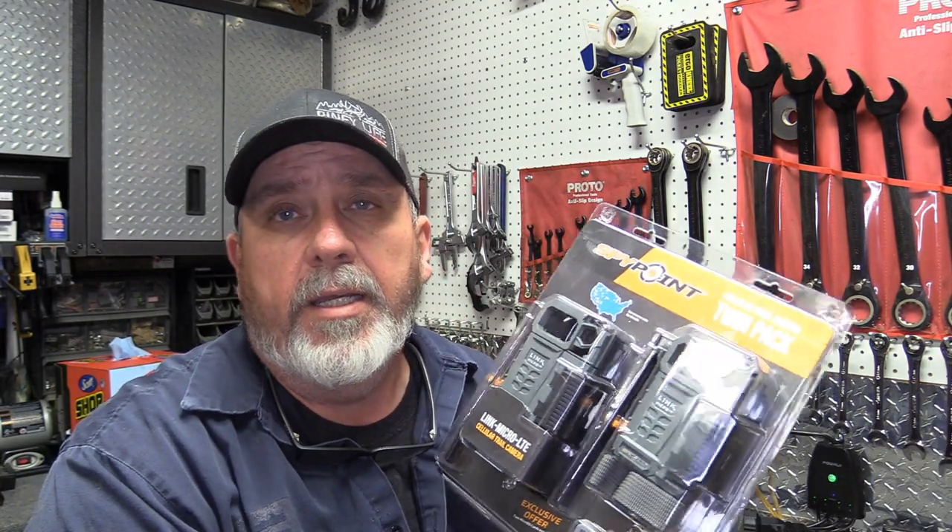I got two of these SpyPoint Link Micro LTE cameras for Christmas. I'd always been on the fence about cell cameras — my uncle has a Reveal, I know some other guys got Extras and different ones, and they seem to really like them. They say it really helps because they can monitor what's going by the camera during season. I've always used traditional trail cameras and don't really spend a whole lot on them, usually because after about three or four years out in the weather, you get ants and stuff in them and they tire out.